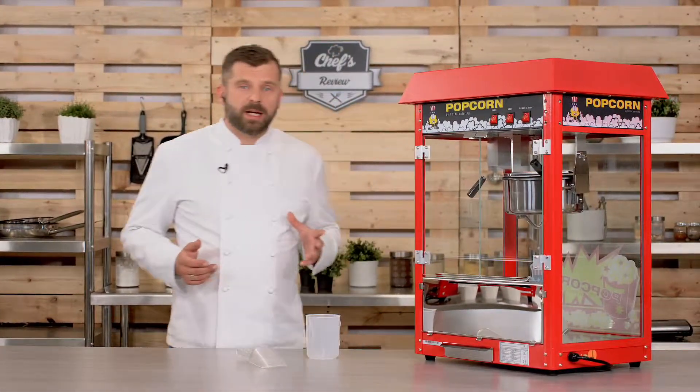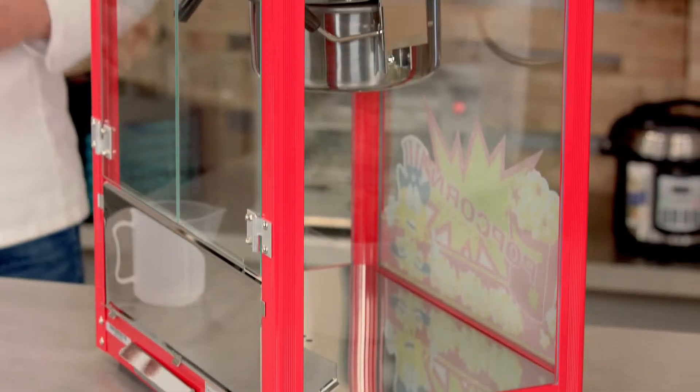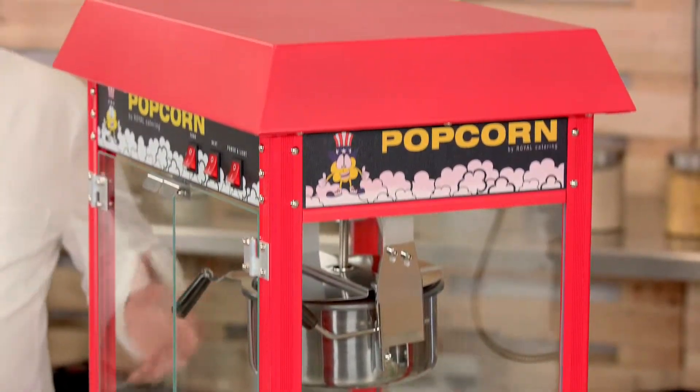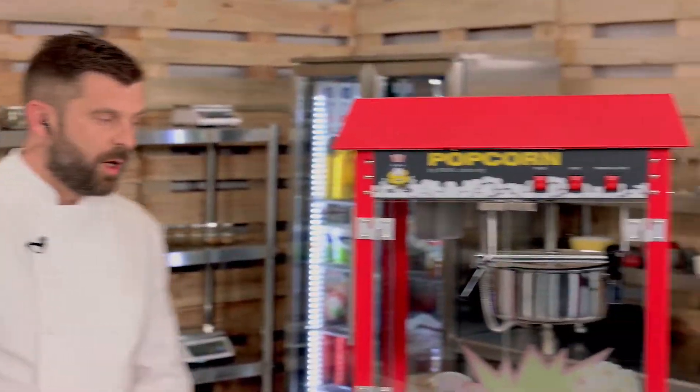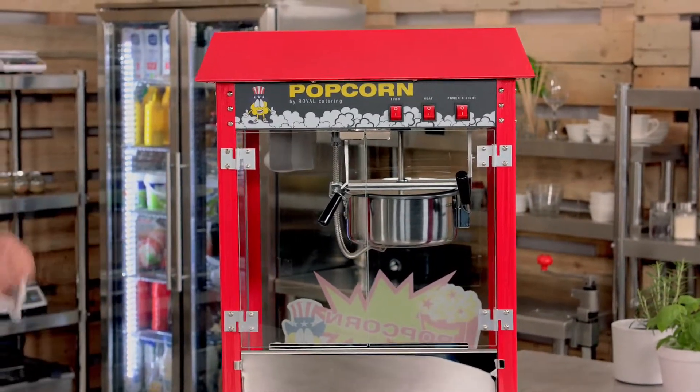One of the most frequently asked questions is about the weight, and it is quite important because you need to carry it wherever it is being used or planned to be used. It weighs 28 kilograms, so it is still quite portable. The second question is about the efficiency — it goes through five to six kilograms of corn in an hour, so that's quite a lot.